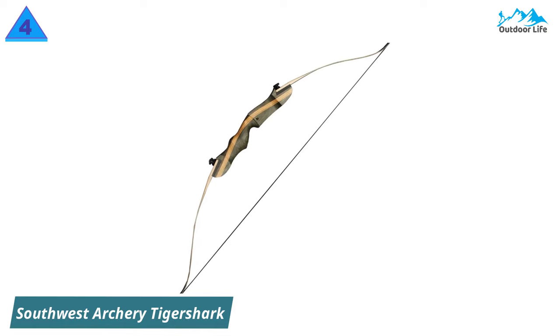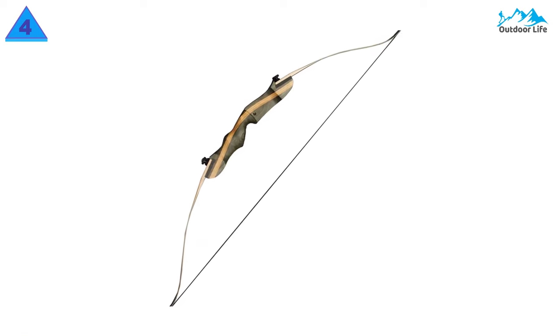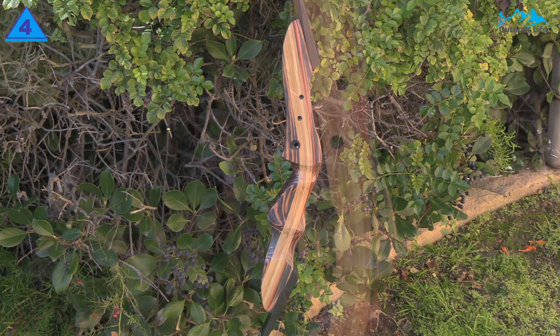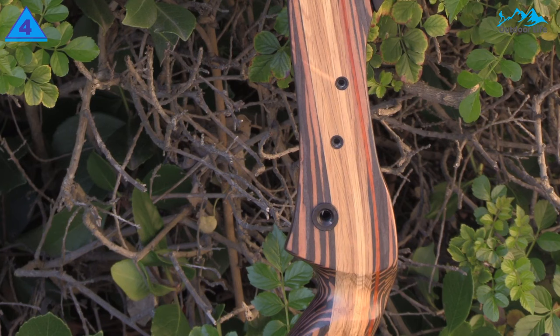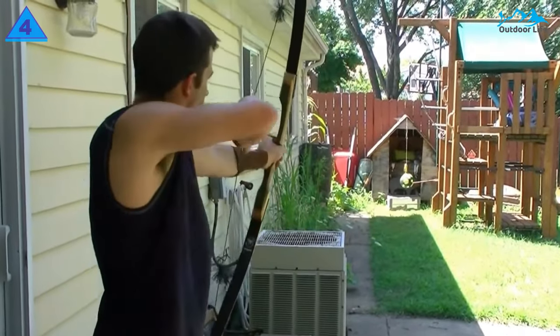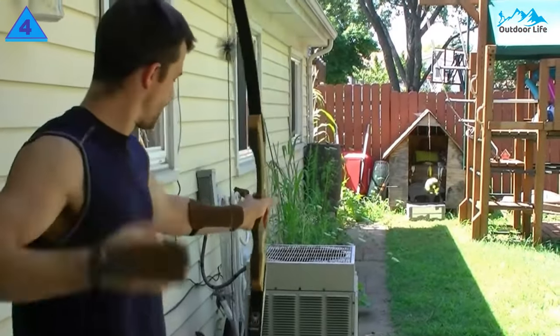Number 4: Southwest Archery Tiger Shark. This is another good starter bow due to its low price and large range of draw weights. It was designed by engineers who also worked on the Sanic Sage, and it maintains those same great characteristics and quality in a sleek new look. If you're just getting started but plan to work your way up to hunting, this could be the recurve you're looking for.